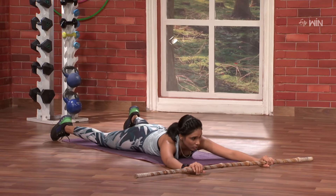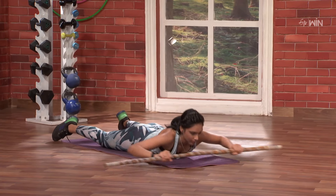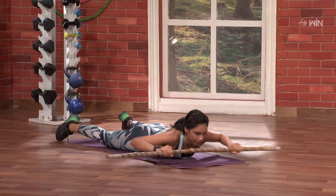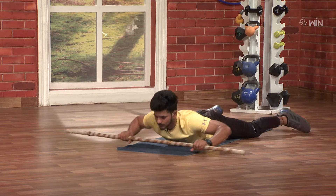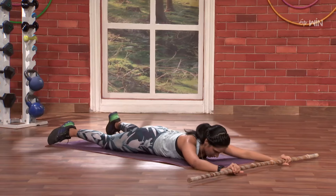So three, two, one and go. One, two, three, four, five, six, seven, eight, nine, and ten. Nice!